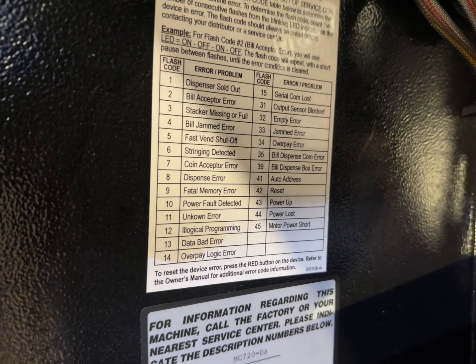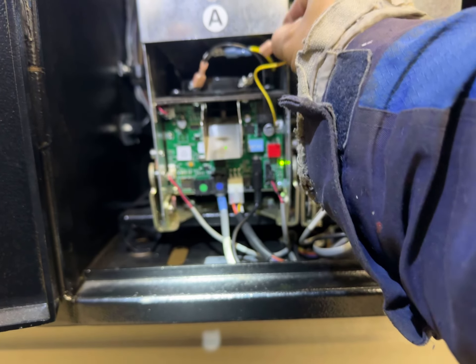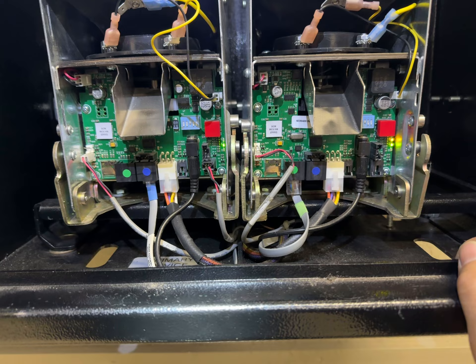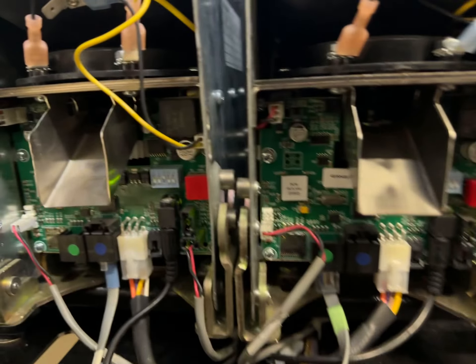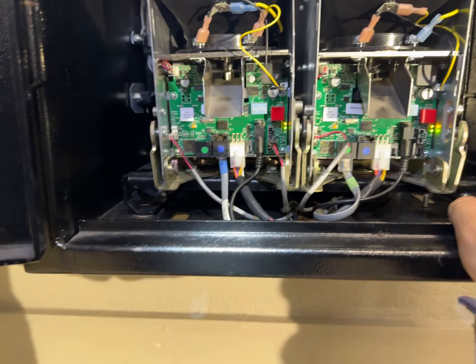No more money, sold out. So if we put this code back, then it goes super fast. Super fast just means nothing to us.